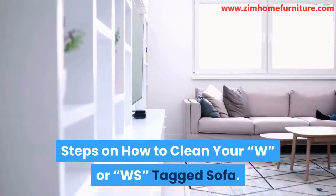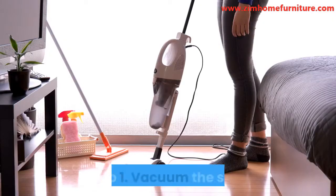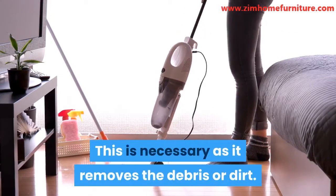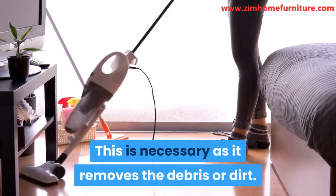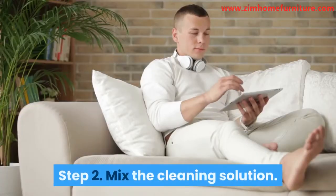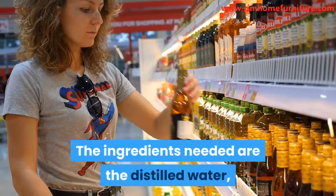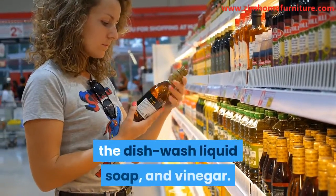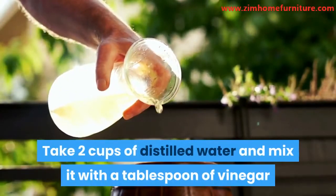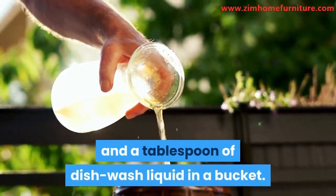Steps on how to clean your W or WS tagged sofa. Step 1: Vacuum the sofa. This is necessary as it removes debris or dirt, so you won't be rubbing the dirt in while cleaning. Step 2: Mix the cleaning solution. The ingredients needed are distilled water, dishwash liquid soap, and vinegar. Take 2 cups of distilled water and mix it with a tablespoon of vinegar and a tablespoon of dishwash liquid in a bucket.